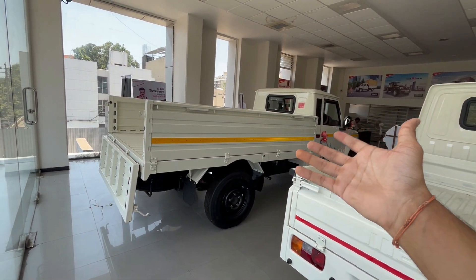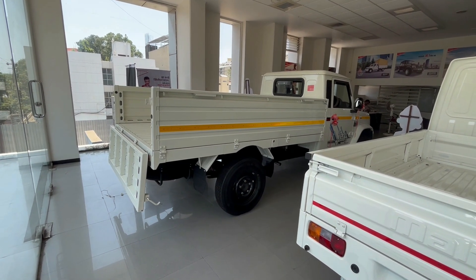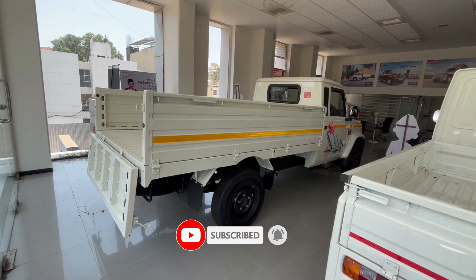If you need a test drive, you can also arrange that. This was enough for today's video. If you like this video, please like it. If you haven't subscribed to this channel, subscribe. I'll see you in the next video. Bye-bye.